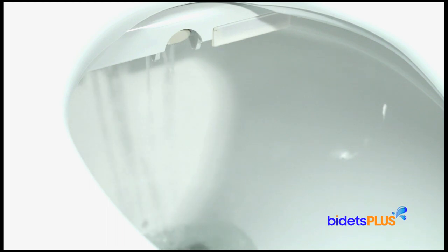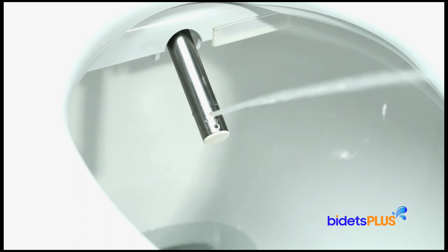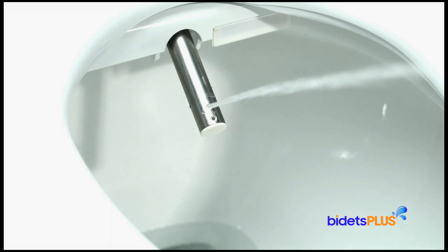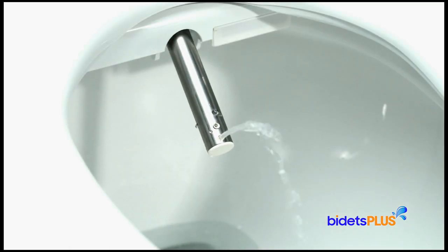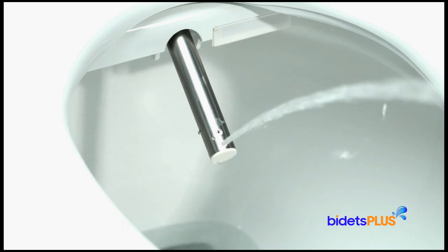Wash functions for the Brondel Swash DS725 are powered by a stainless steel wash nozzle. First, we'll demonstrate the rear wash. Both water temperature and water pressure can be adjusted. Nozzle position can be adjusted more forward or more backward to best suit your body. Next, we'll demonstrate the feminine wash. Here, you can see the oscillate feature, which automatically moves the nozzle back and forth, extending the cleaning area.